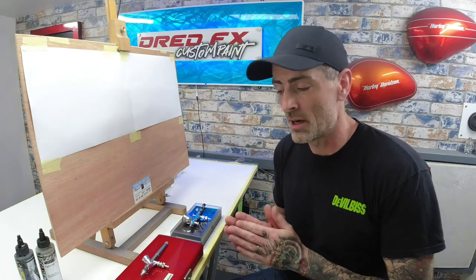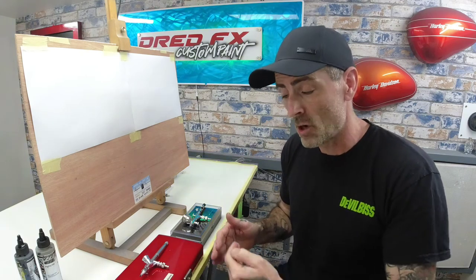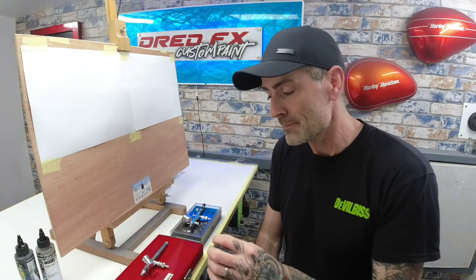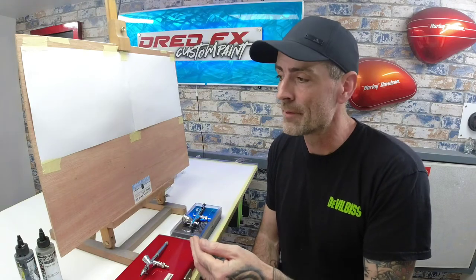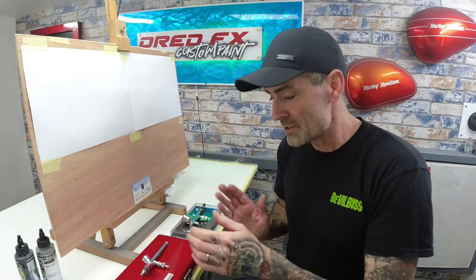Moving on to round two — I'll give you the prices of the brushes to date and a maintenance costing breakdown on what these would cost you between the two brushes on parts. I'll focus on the basic parts that you'd most likely go through when airbrushing — things that can get damaged more often than other parts.